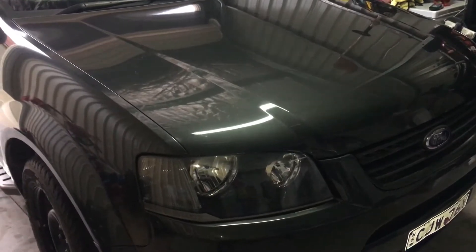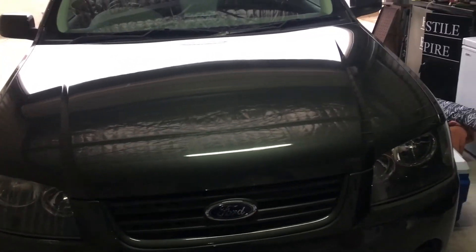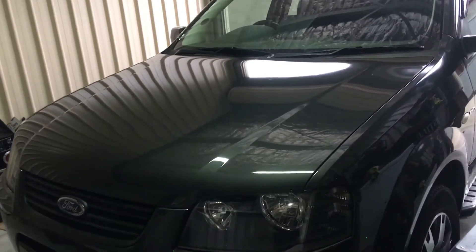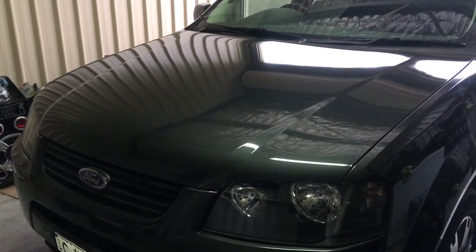Okay guys, here it is all finished. I haven't done the coating yet obviously because I'm going to do that on a video for you. So this is the two-step fully complete. There are some little marks in the paint from bird droppings and stuff like that that just aren't going to come out — it just wrecked the clear. I'm sure you can all tell the difference from the beginning to now. All the swirl marks pretty much came out, got all the little scratches that I could out. It's going to look even better once I put the coating on.